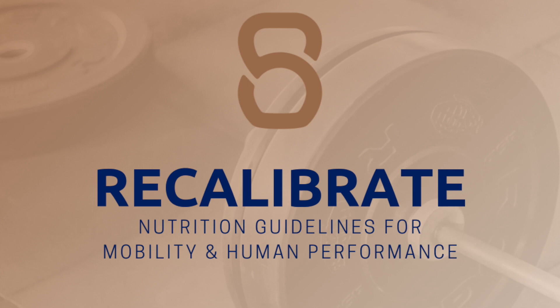But before we get started with our mobility session today, I want you to take a moment and drop by the description to grab your free copy of Recalibrate. These are my nutrition guidelines for mobility and human performance — a free information pack PDF that will help guide your mobility from the inside out. We're looking at decreasing inflammation in your body, improving cellular health, and helping your body function at its highest level by eating the right way. Now let's go ahead and take care of those elbows.